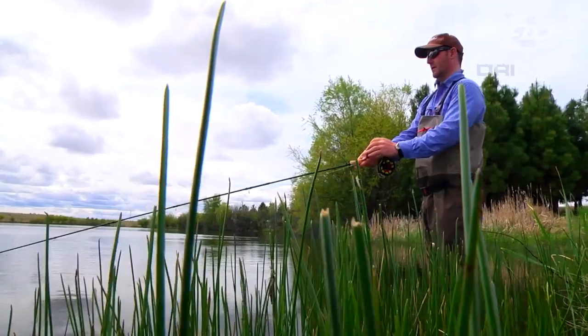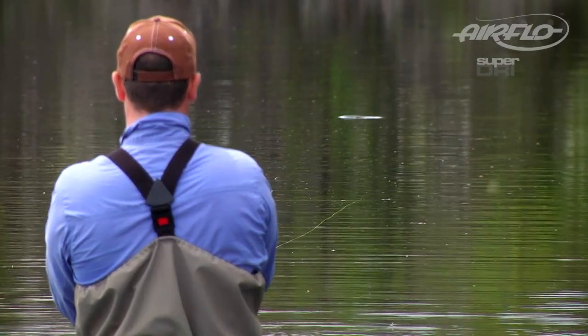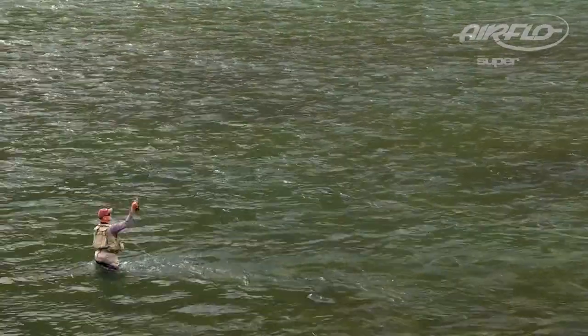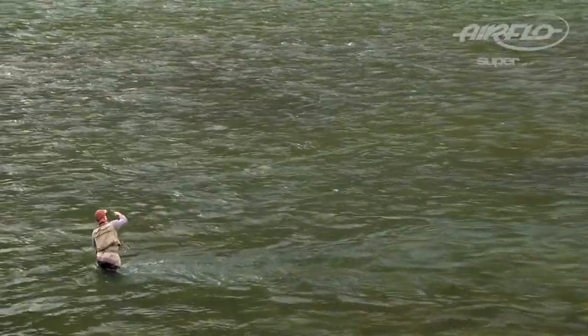In the UK, the Distance Pro is a great bank fishing line for still water anglers when the fish move out from the shore into the safety zone. But it also makes a great single hand steelhead line for swinging flies, where the incredible buoyancy makes it really easy to mend and control your drift even in the heaviest of water.